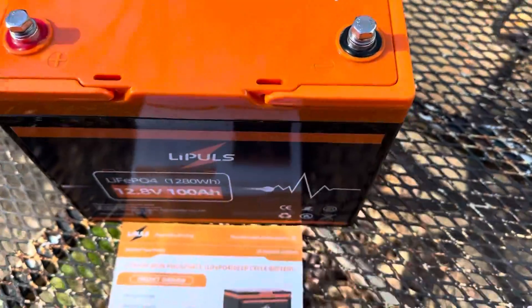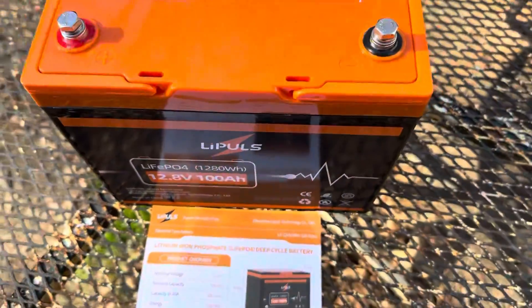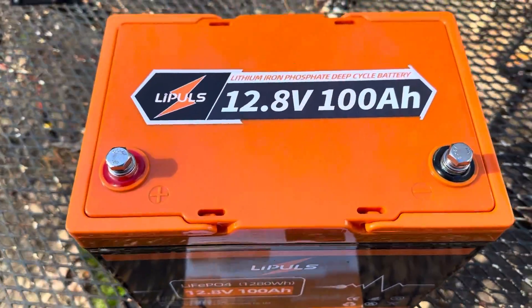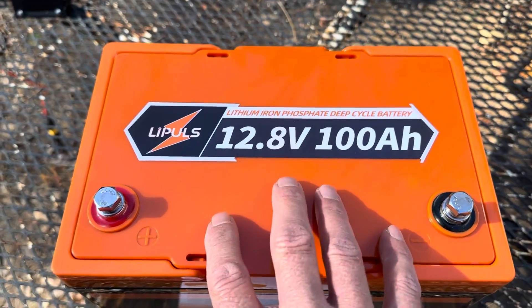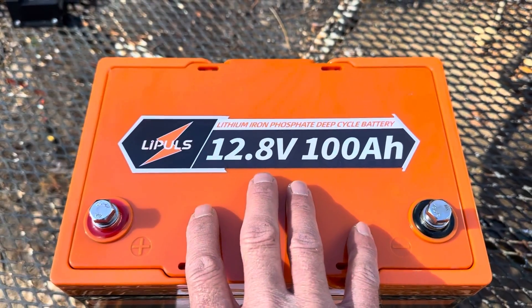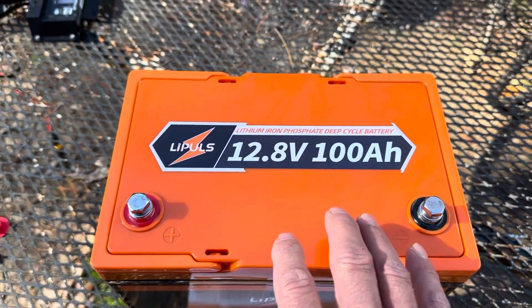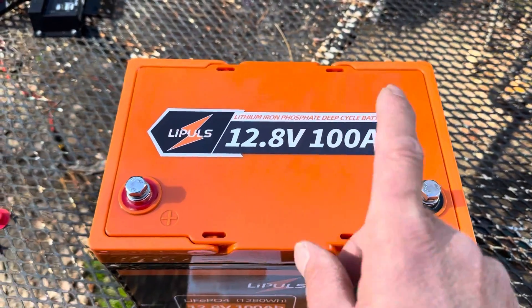Let me show you how small this battery is. It is heavy — it is dense. You can just tell it is a dense, dense battery. It's a group 24 size, and a lot of manufacturers charge a little bit more for the compact size. I'm going to show you a group 24 lead acid and another 12.8 volt lithium iron phosphate battery from a different manufacturer and show you the size difference.